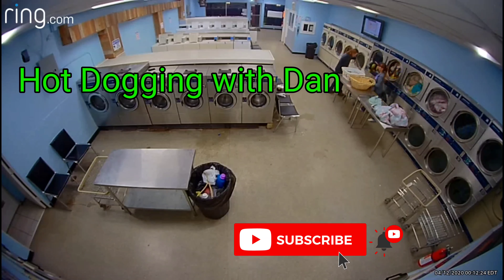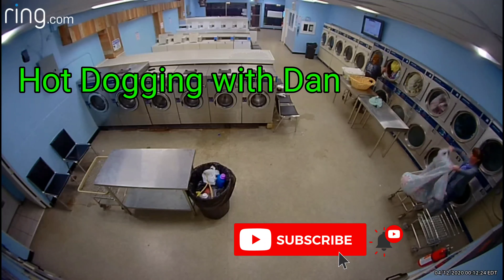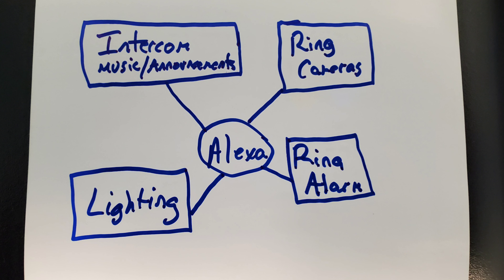Hey hot doggers! I've gotten a ton of feedback from people who wanted to know more about my Alexa setup at the laundromat here. Shout out to Chock Full of Quarters, Tammy and Greg — they've got a laundromat out in Virginia. They reached out wanting more information, and I've gotten tons of emails from people all over the country — California, Arizona, Midwest, New Jersey, New York — asking me to go into more detail. So I'm going to do that: exactly what I use, how I use it, why I use it, when I use it. Let's get started.